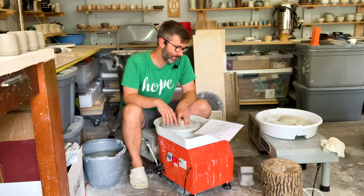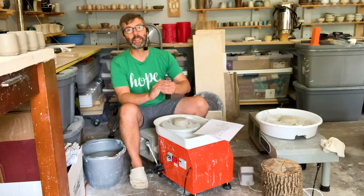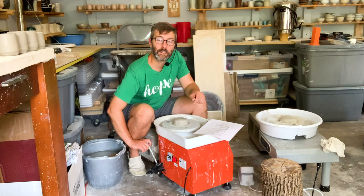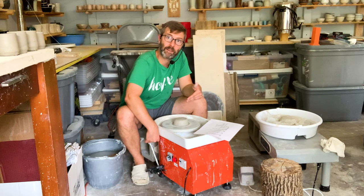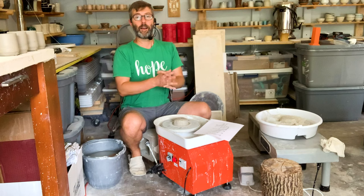Now there is a slight delay in the responsiveness — let me show you what I mean. See that? There's about a half-second delay between starting and stopping, or whenever you shift the speed, there's about a half-second delay for the wheel to actually respond to how fast or slow you want it to go.